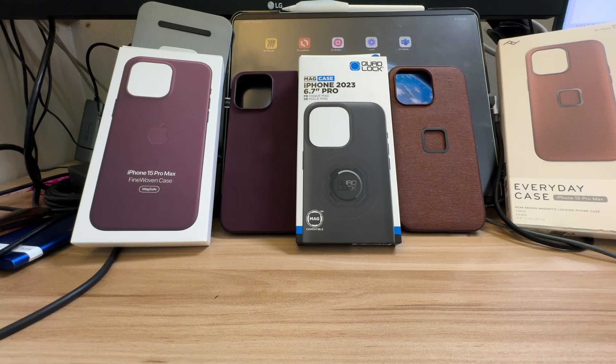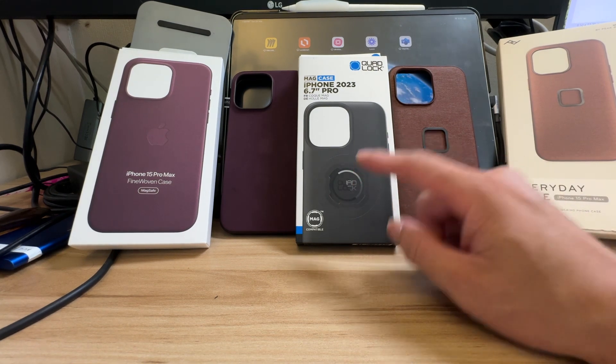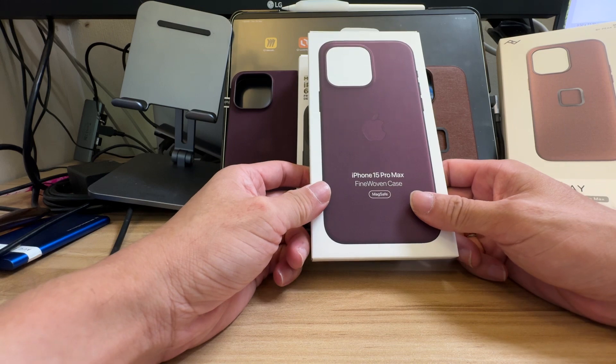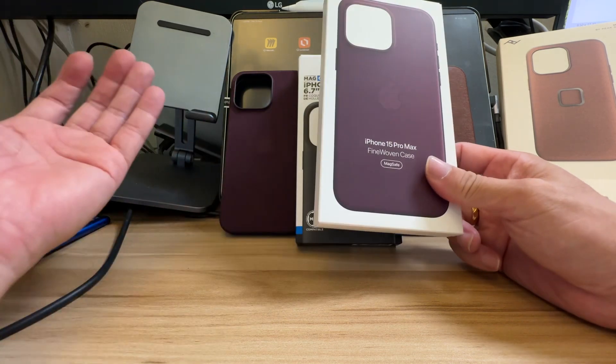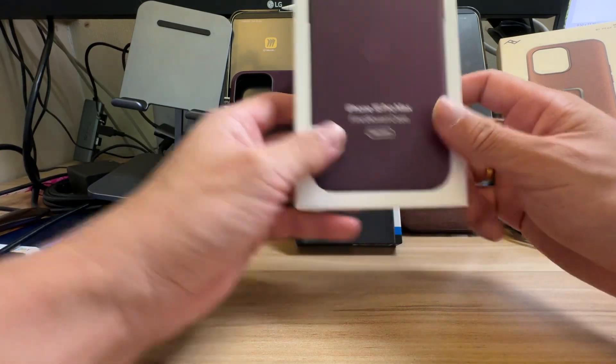I'm doing a review on the iPhone 15 Pro Max — three different casings. I just received the Everyday Case and the QuadLock MagSafe case, and I've been using the iPhone 15 Fine Woven case since I got my iPhone, about five days of using this casing.